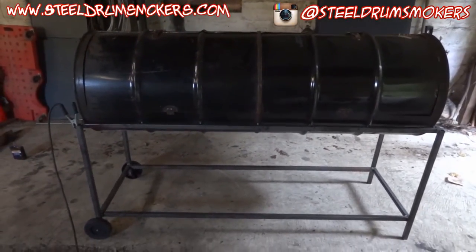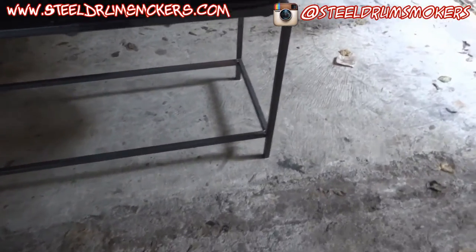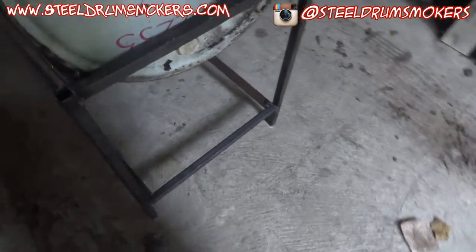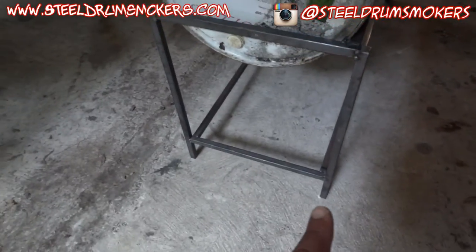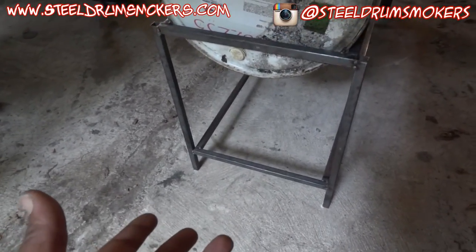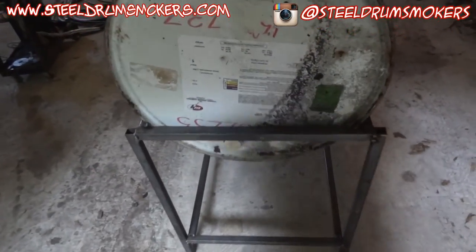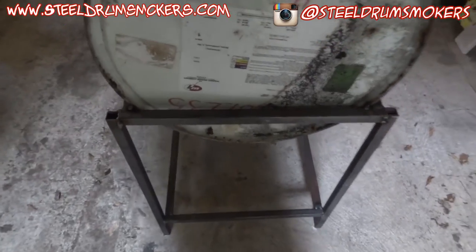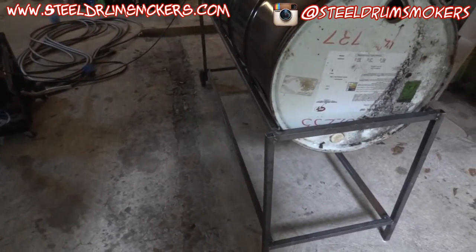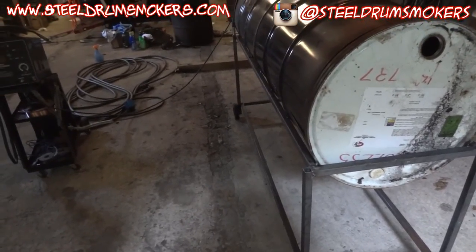Let me move the welder out of the way to get a better shot of the whole thing. I think it turned out pretty good, all things considered. I'm going to do something to address the legs because they're just open posts. What I think I might do is put a piece of angle iron from this end to this end for a better flat surface. I'll probably use some angle iron back here to make a handle off the back as well.